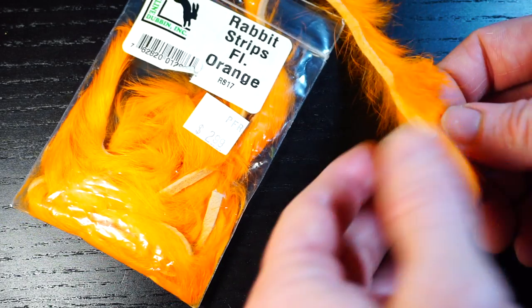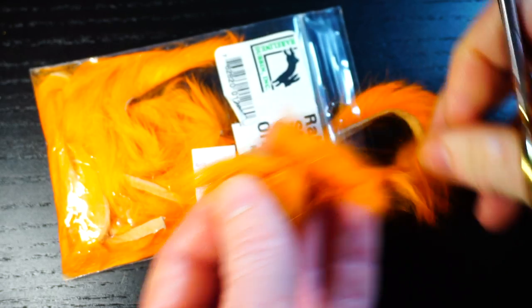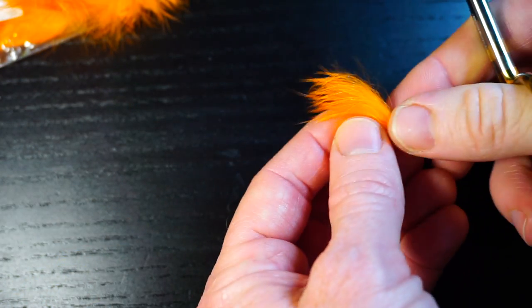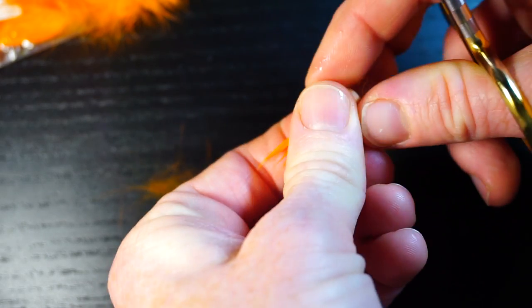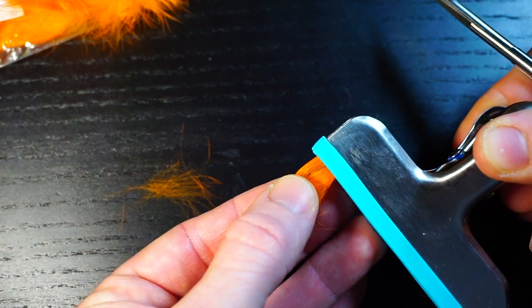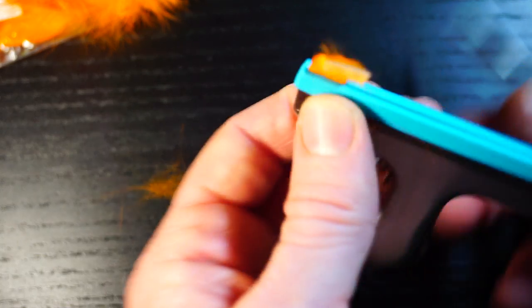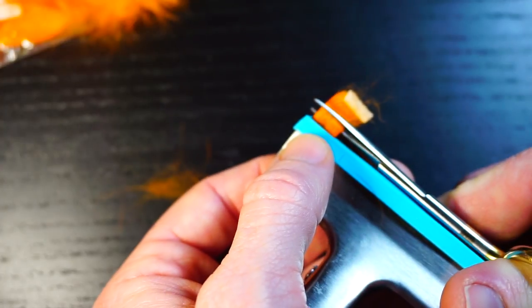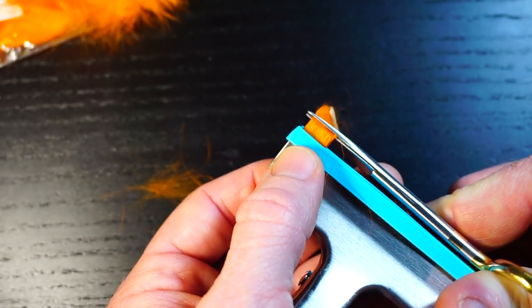Now we need some red or orange rabbit strip to form a gill — you could even use pink. We do not need very much of this, only maybe about a quarter to a half inch of a strip. Wet your fingers and pull the fibers outward and parallel to the strip, then clip the fibers with a chip clip or a dubbing loop clip. Cut off the skin of the strip to leave just the fur.